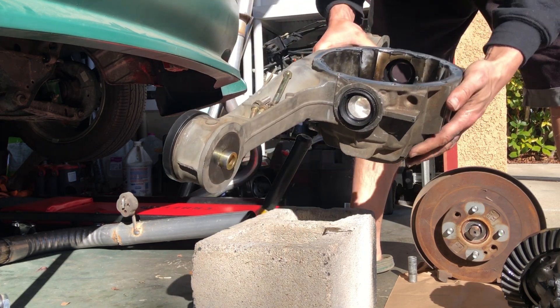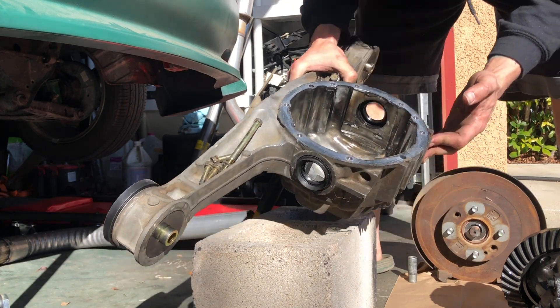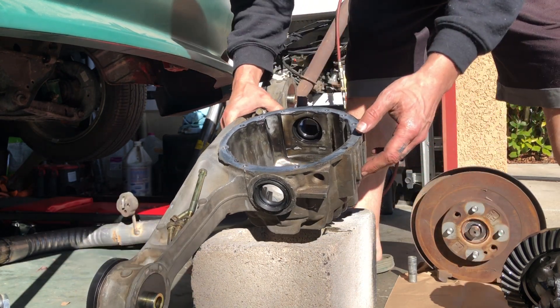I think it was just a seal, to be completely honest. It looks pretty nice and clean in there, whereas the 1.6 housing is just nasty.